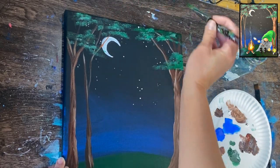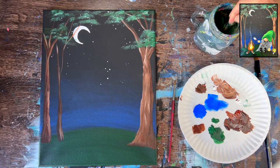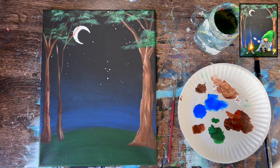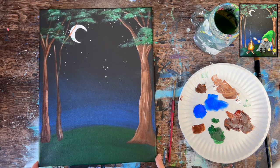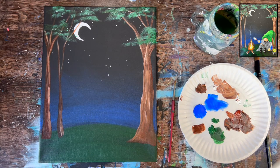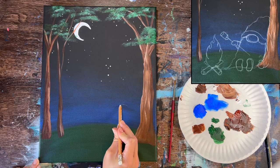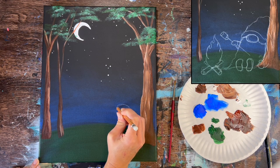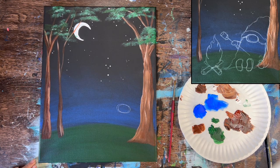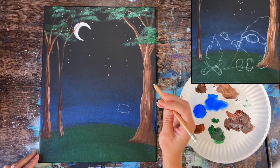When done with the tree, draw the gnome and fire. There is a traceable available — use white graphite paper or rub chalk on the back of the tracer for transferring. If drawing freehand, use a white chalk drawing pencil for thinner lines that are easier to see. Start by drawing the gnome's nose: approximately four inches from the bottom of the canvas and about two and a half inches from the left. The nose is about an inch and a quarter wide by three-quarter inches high.